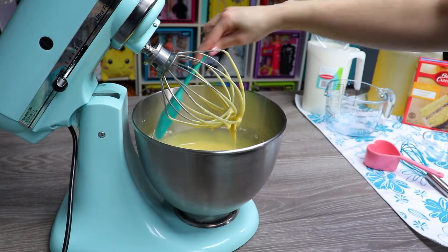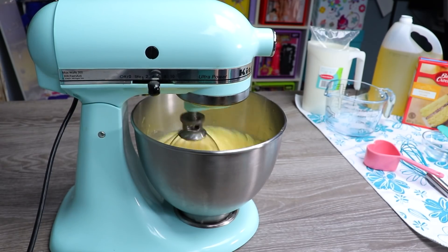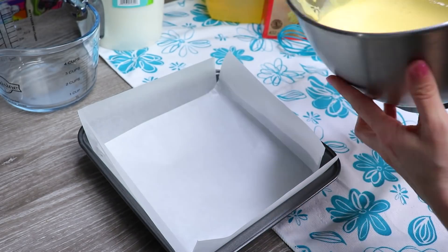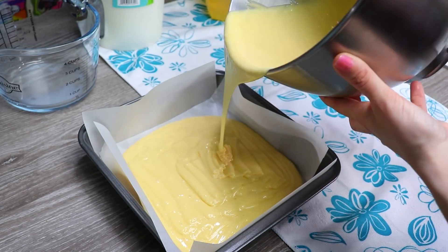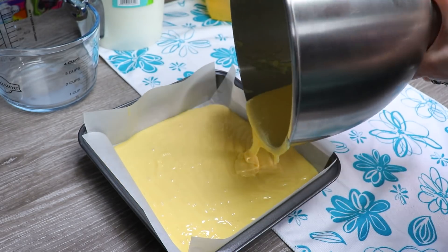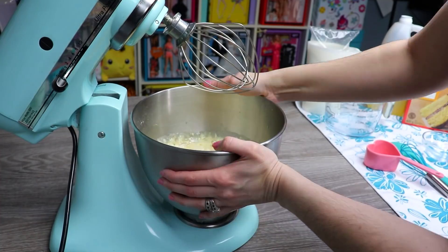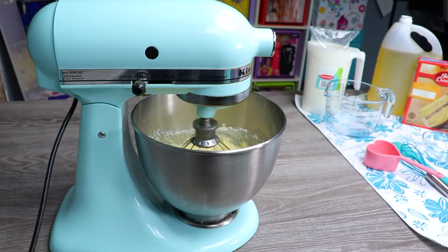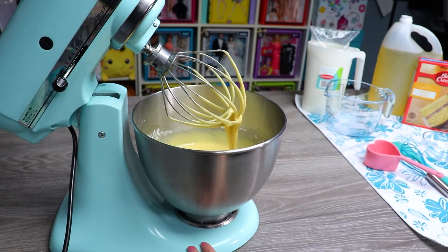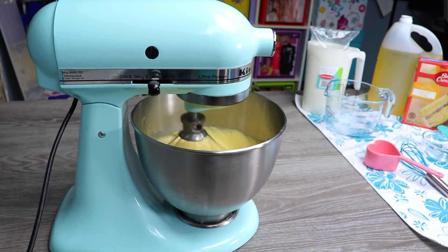Then I'll stop it, scrape down the sides, and let it go again just a little longer to make sure everything is incorporated. Once that's good and mixed, I'll pour the batter out into my waiting parchment-lined nine by nine square inch pans. I like to live life on the edge and pour it all in at once — go big or go home. Imagine everything times two because we'll end up with two square cakes, which I'll leave to cool completely and then put in the freezer to firm up just enough to slice them in half. Then I'll end up with four.